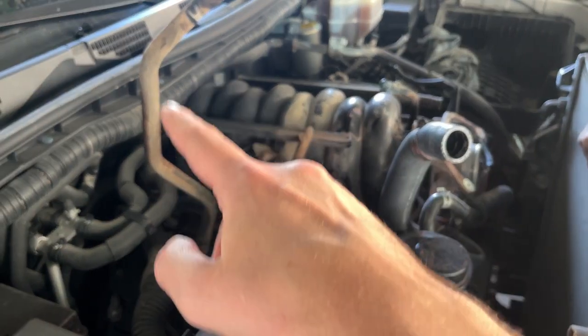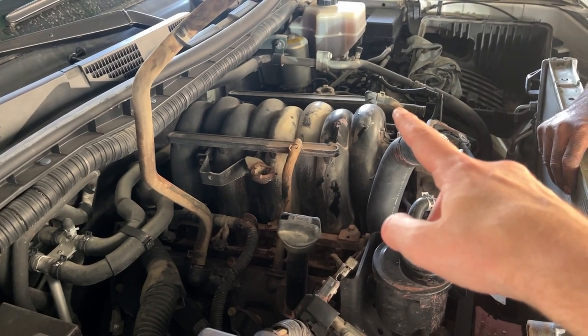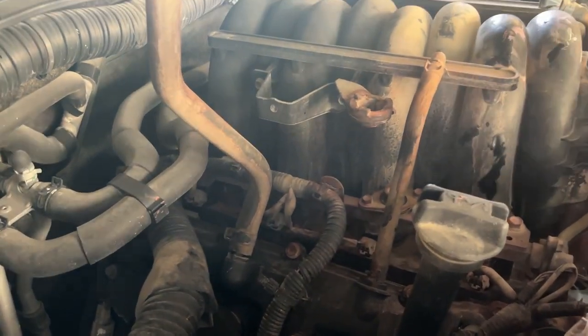This hose is for the air — these are like air breather pipes. All of them, one, two, three, there should be one more. They are very hard, like a stone — very hard.